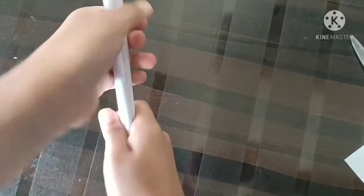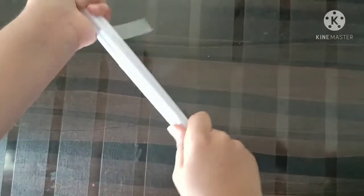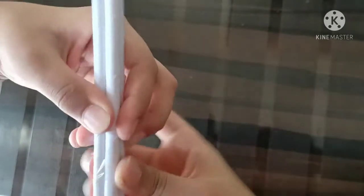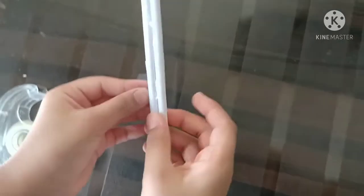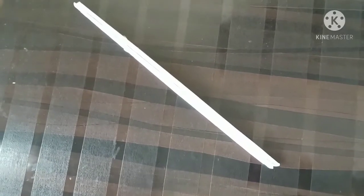Now just stick the rolls together like this with some tape. Take some tape and stick it like this. When you are doing this, don't stick it on the corners. After you stick it, it should look like this.